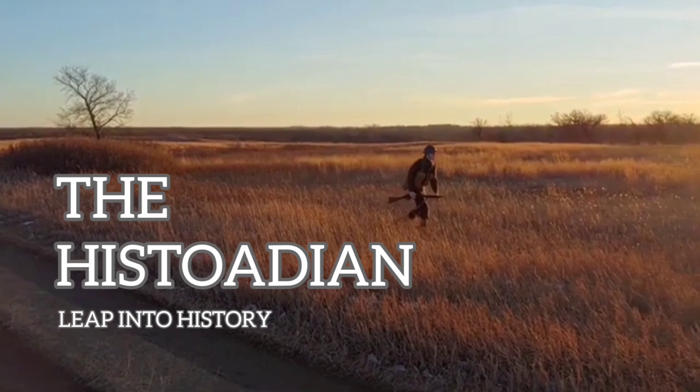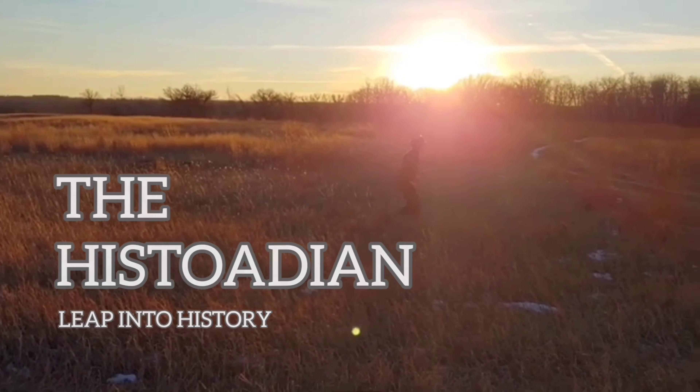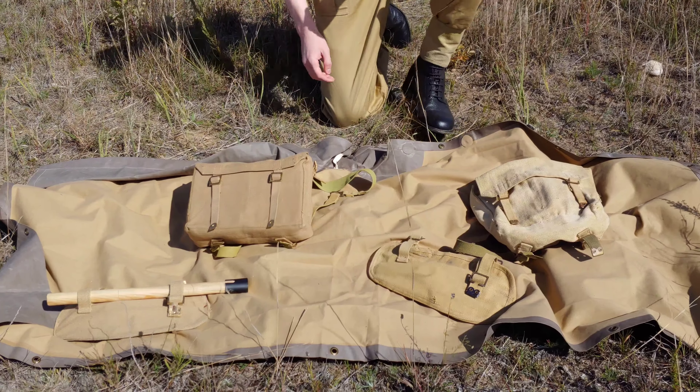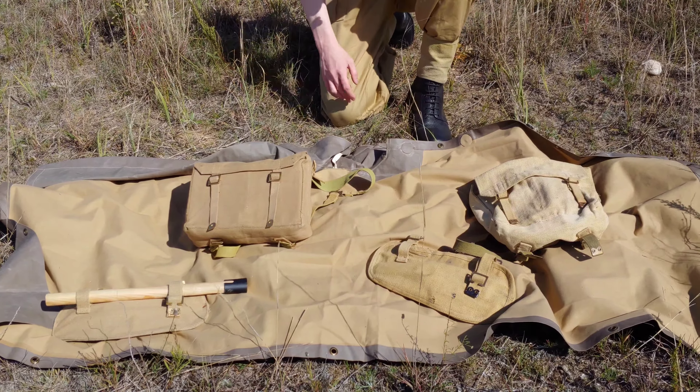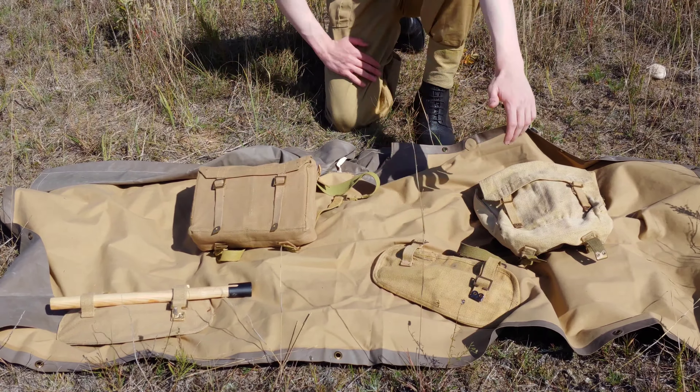I've recently been asked by someone who's just getting started in British reenactment for the Second World War whether they should get reproduction kit or original kit, and while thinking about it I figured I could make a video on this subject and try to help others out there who are studying the hobby and need a bit of help.